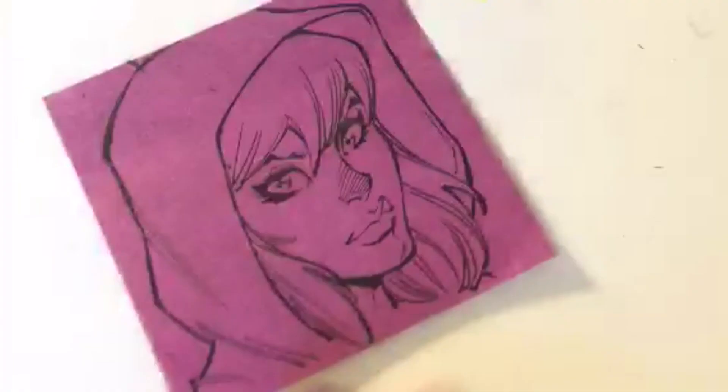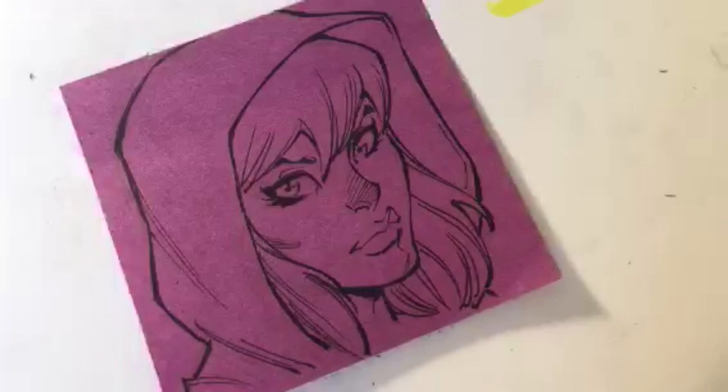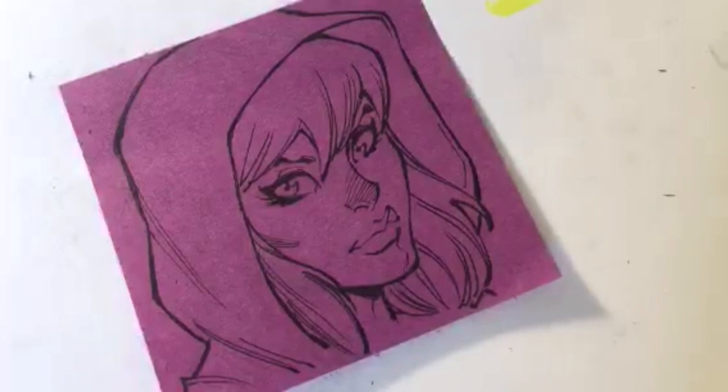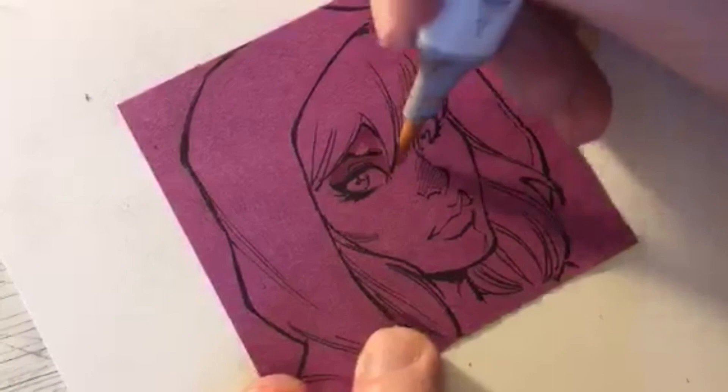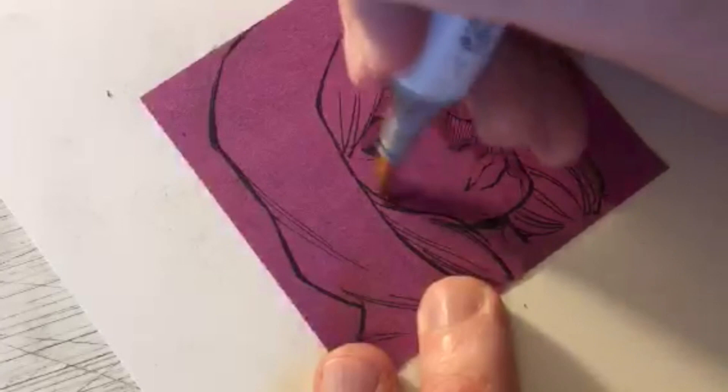Now it's time for some Copic color. Even though the post-it note is purple, I still use the same colors I would use on a white piece of paper. I'm starting with some E00, which I use for most of my Caucasian characters - my base color, mid-tone color.